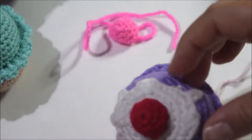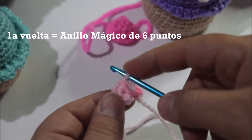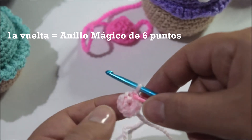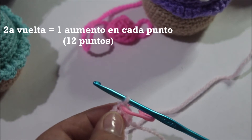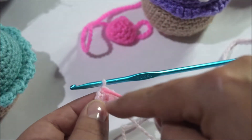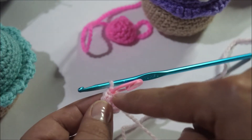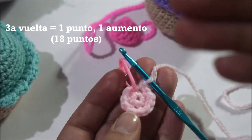Vamos a comenzar a tejer lo que sería el glaseado y vamos a iniciar con un anillo mágico de 6 puntos. Vamos a hacer la segunda vuelta, que es un aumento en cada punto, es decir, tiene que quedar muy similar. La segunda vuelta es un punto en cada vuelta, de tal manera que al final nos deben quedar 12 puntos.